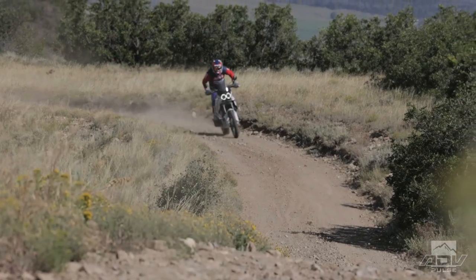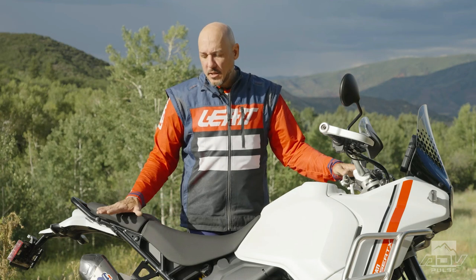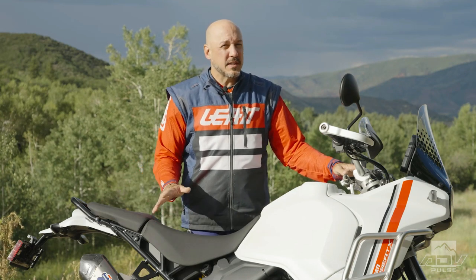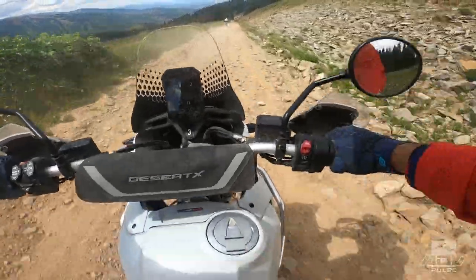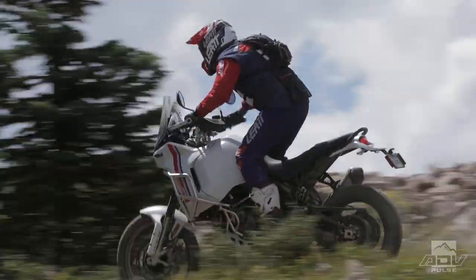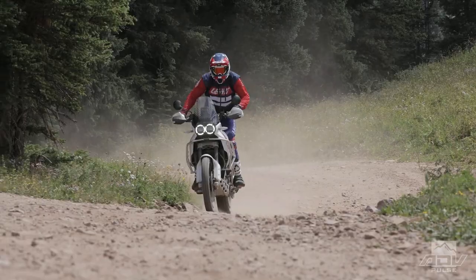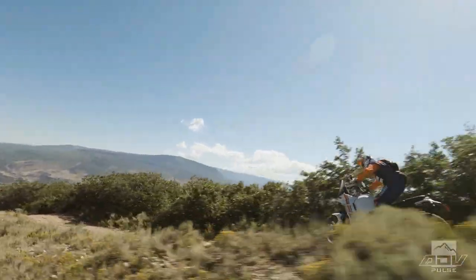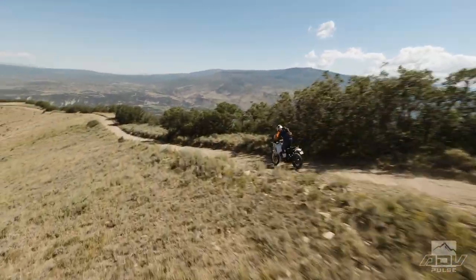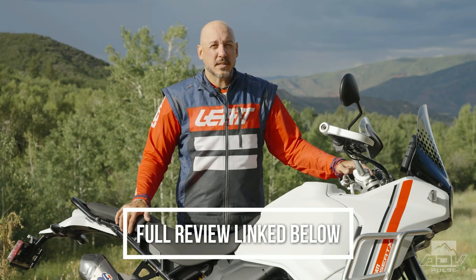This bike is really going to be competing with the Norden 901, the 890R, and the Tiger 900. As far as the suspension, it's not quite on par with the 890R, and I'd say it's not quite as good as the Touareg suspension in terms of bump absorption, but as far as the feel it gives you it's definitely on par with those bikes — and much better than the T7 and Norden in bump absorption. The 2022 Ducati Desert X is already shipping to showroom floors with an MSRP starting at $17,095. For more information, check out the full review on advpulse.com. Thanks for watching.